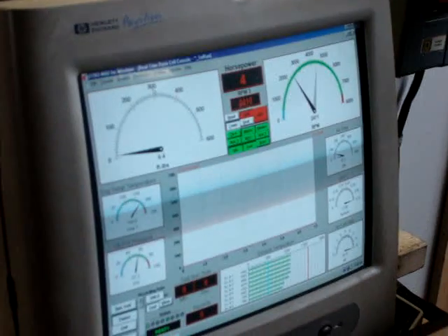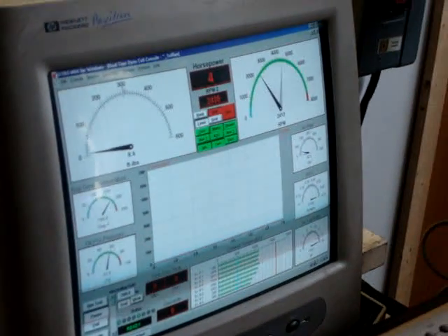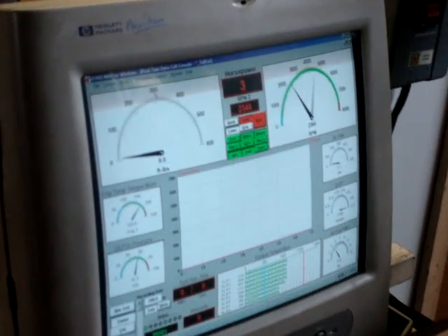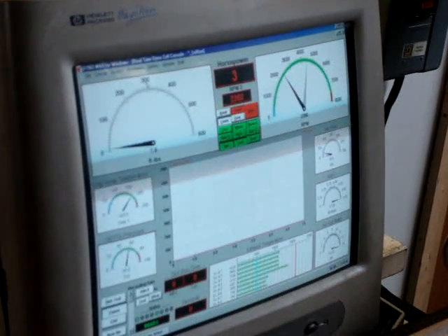Usually when you get it too lean, it's bursting. You're probably going to run it there, you just have to be careful — you can't let the timing get too carried away. You can't have a real hot day or a real cold day. A real good air day, yeah, real good air day.